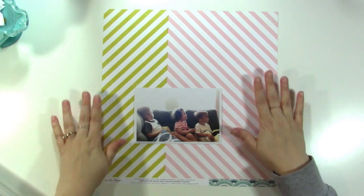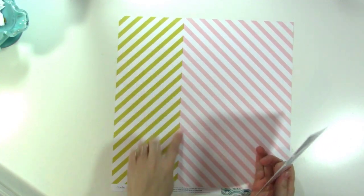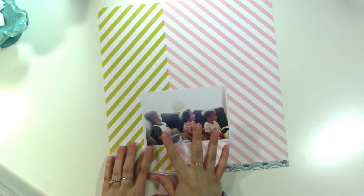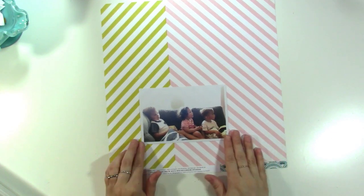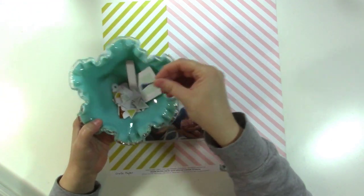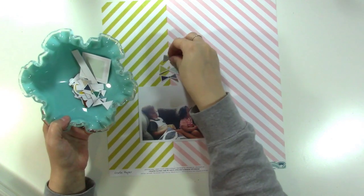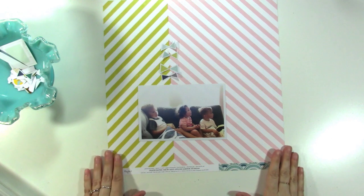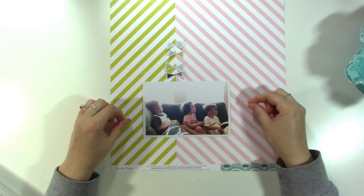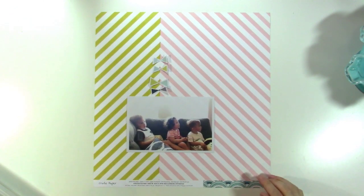I'm the guest designer this month and I'm starting with this pattern paper from Maggie Holmes that has a line down the middle. I always find that when you have a paper like this it works really well to line stuff up on it. I'm going to use a photo of my two nephews and my niece watching a movie. I've pulled some die cuts and embellishments from the kit and I'm thinking of lining the little bow die cuts along that line. I also want to add some white — maybe some tissue paper or gesso — so that's where I'm starting. I'll put you on fast forward and let's make this layout.